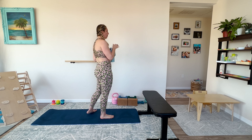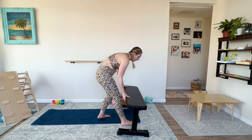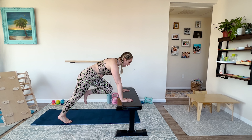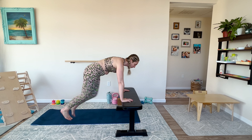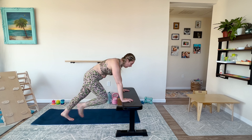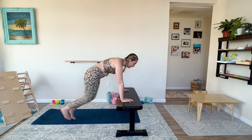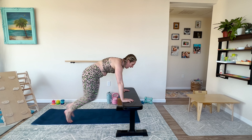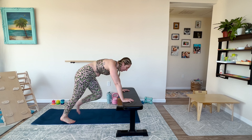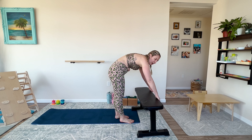Moving to mountain climbers. I'm going to use my bench. You can go on the floor or on the bench. Three, two, one — knee up. If you're healing diastasis recti, you can move slow. If you're ready for cardio, move a little faster. Posture — come on, Megan, posture. I am strong. I am resilient. I can do anything I put my mind to. I am abundant. Three, two, one.